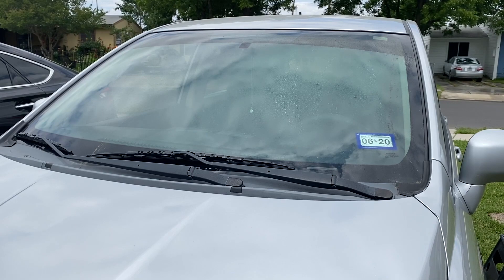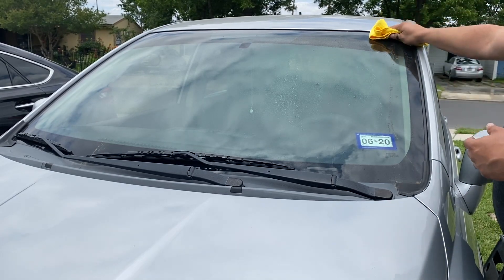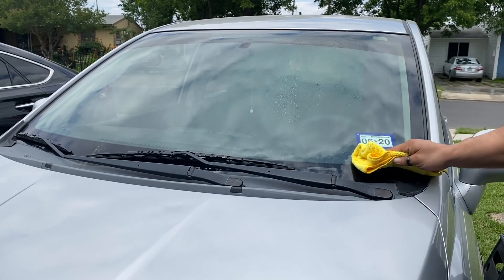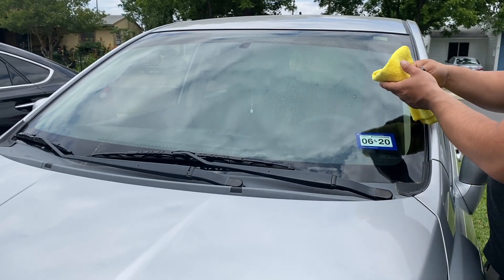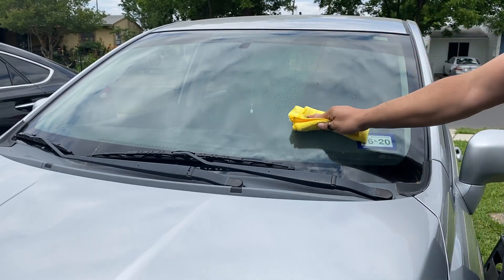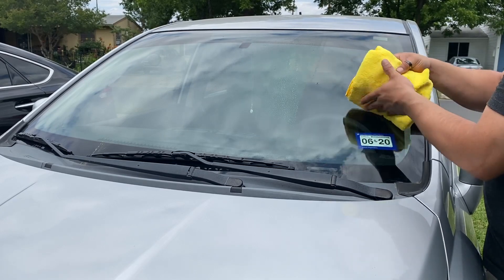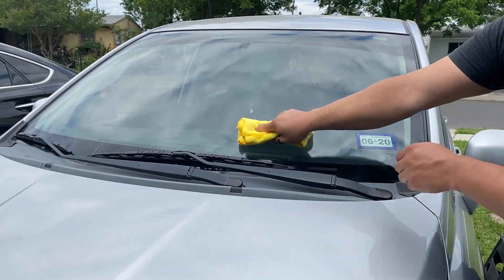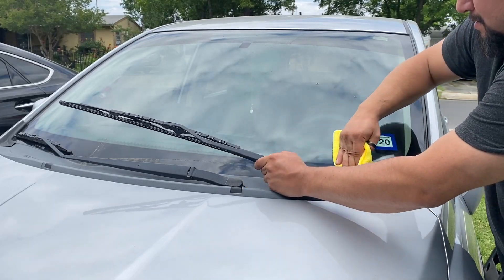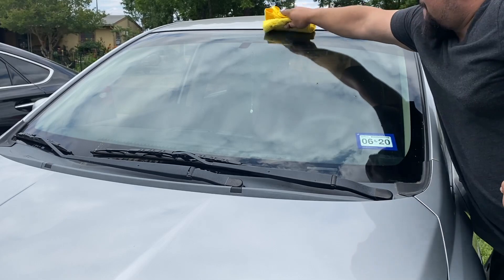All right guys, so like on this part — this is the part that I was kind of like, this is going to either make it or break it — because it's a dirty window for one, and just cleaning windows in general can be a pain. But to my surprise, it did really well. I just wiped it down, turned my cloth around, buffed it, and it was good to go.